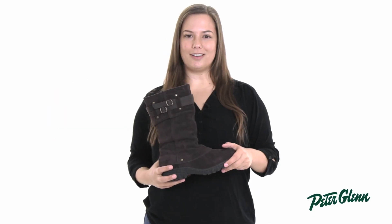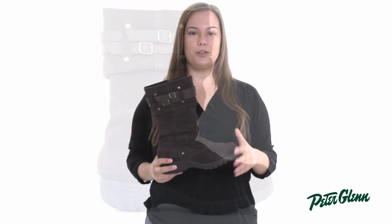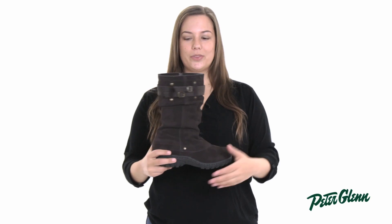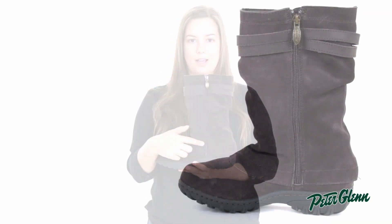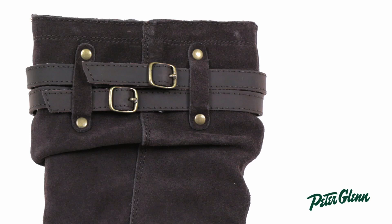Hey guys, I'm Rachel from PeterGlenn.com and this is the Kombu Mallory Boot. The Mallory is a great boot for the woman who likes a stylish yet practical boot. It has a full length zipper on the inside shaft that makes getting in and out a breeze, and the faux buckle on the outside adds a nice stylish touch.